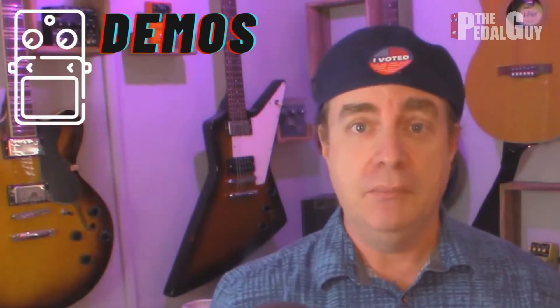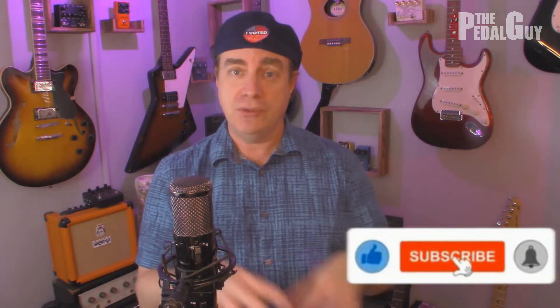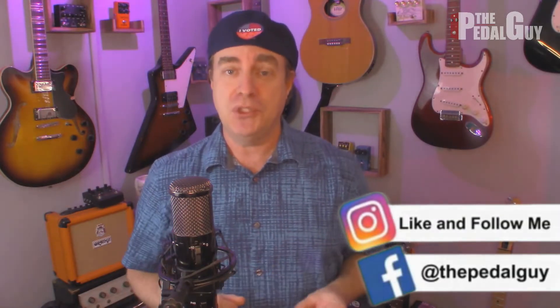Hey there, it's Scott at The Pedal Guy. We're all about pedal demos, pedal knowledge, and pedal sales. I love pedals and so do you. In this video, I'm going to take you through the differences between the Singular Sound Aeros Loop Studio and the Headrush Looper Board. These are both top-shelf, powerful looping solutions, but there are some key significant differences between the two. I've been getting a lot of questions about this, so let's just get to it.